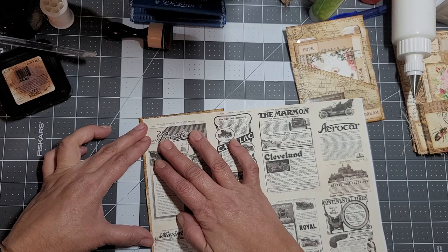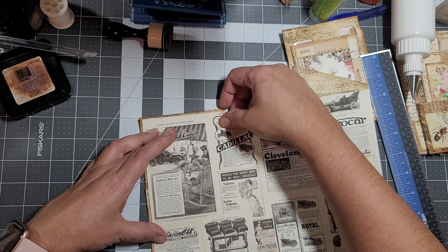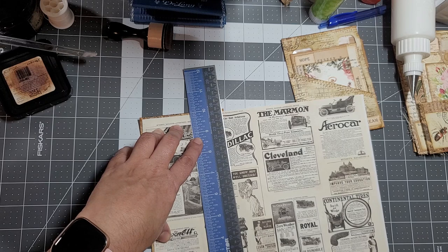You don't want to go all the way up to the edge when you're cutting that paper that's going to go inside - it's not going to show and it'll be easier for you to insert it in there.